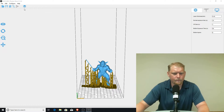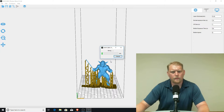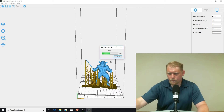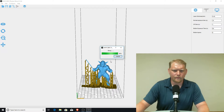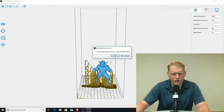Looks pretty good. I'm going to move them over a little bit and let's slice it out. I'm guessing about four hours. Let's see what it says... four hours, 46 minutes. Alright, cool.